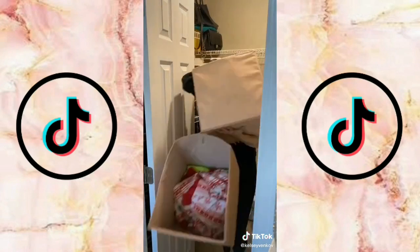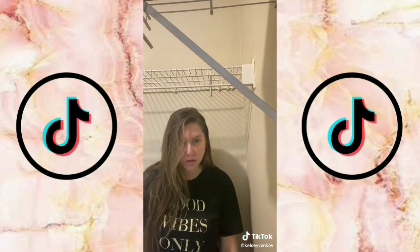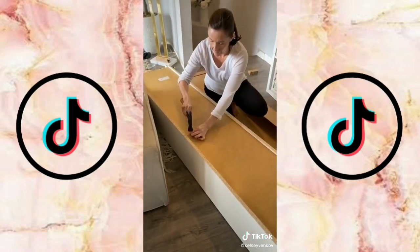Once we got home I got straight to work by removing everything from the closet. Then I wanted to take off the metal shelves from the walls — this was a lot of work, I definitely underestimated it. Then me and my mom hauled all of the bookcases up and she was so gracious and helped me put them together.